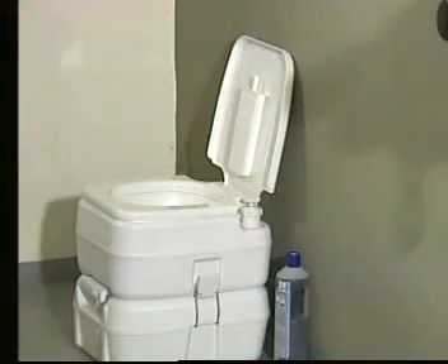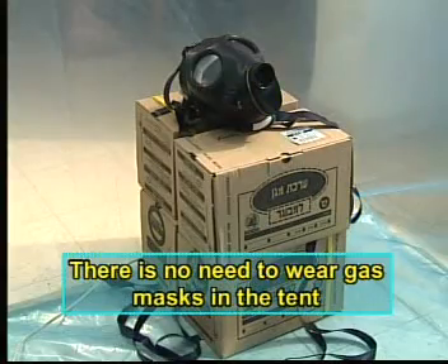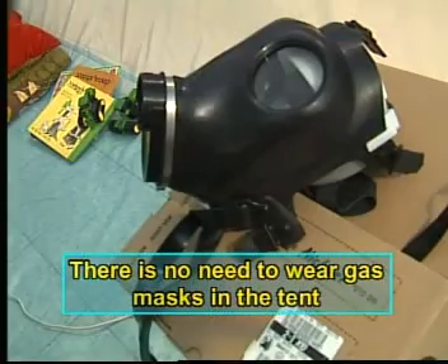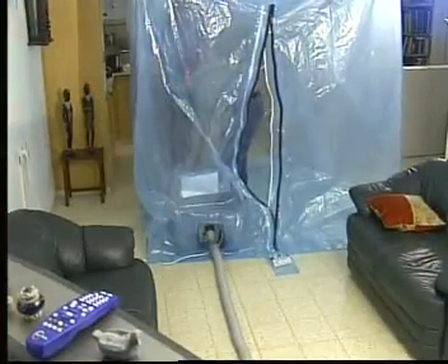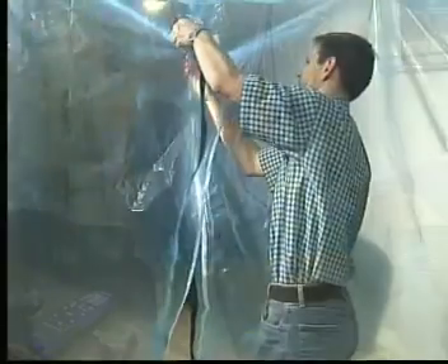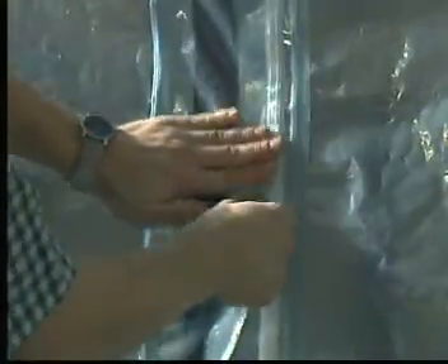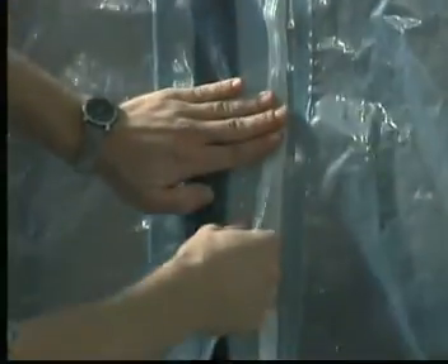We recommend that you bring a chemical toilet into the tent. Bring your gas mask into the tent as well, in case you have to be evacuated from the area. Enter the tent as soon as you hear an alert of an attack. Close the entrance zipper to the tent and then the velcro. Once entering the tent, the filtration system should be installed as follows.